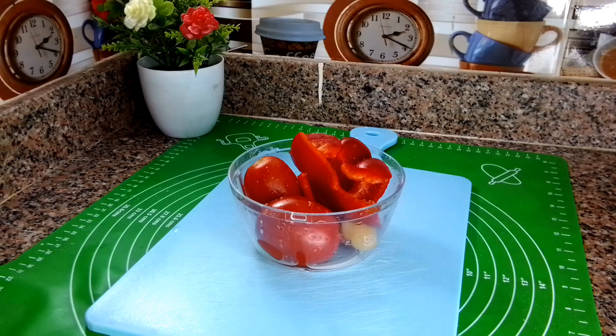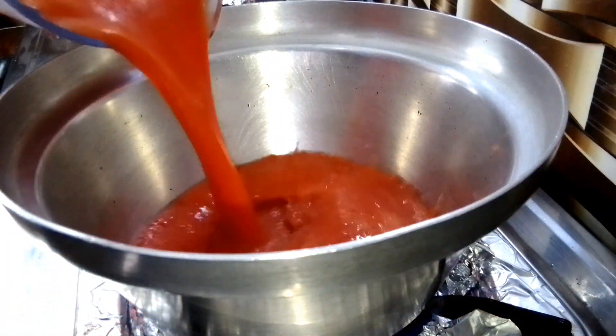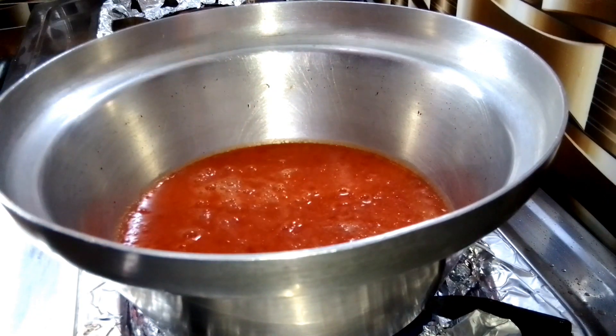While I wait for the dough to rise, I make the sauce. I have two tomatoes, half a bell pepper, and one garlic clove. I transfer everything into the blender and blend quickly. You can make pizza sauce in different ways, but this is the easiest method I use. Once blended, I transfer it into a pot and allow it to boil down for a couple of minutes.